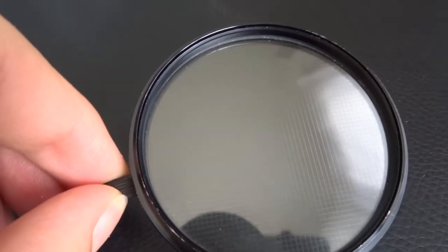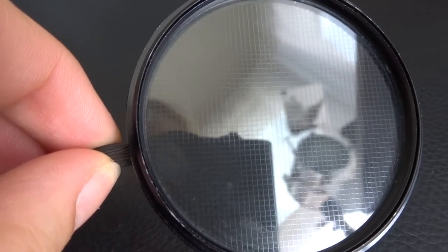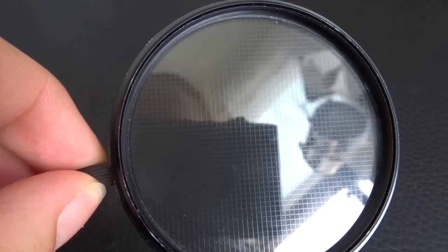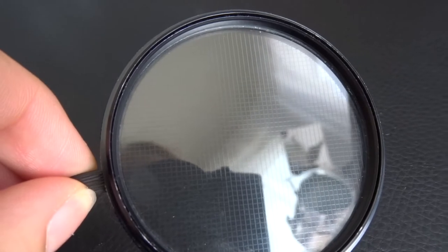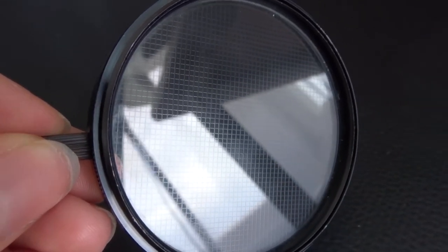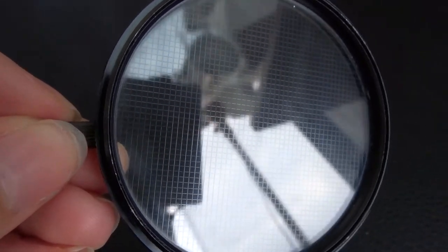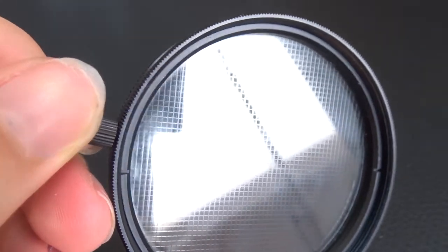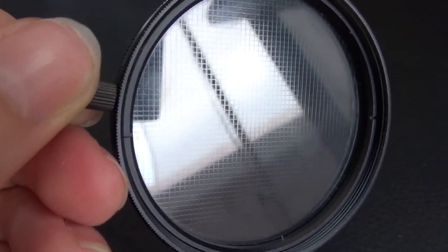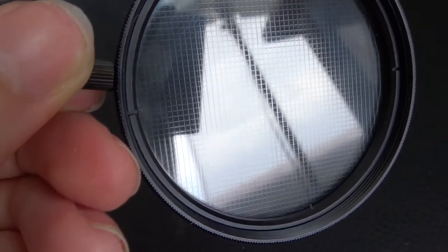You can see when it starts to go into the light that the star filter has these etches — basically little lines etched in the glass, and that is what creates the stars in your images. It diffracts the light to create stars. They'll all be different depending on the points that you get. Generally, you get an option of a 4, 6, or 8 point star filter, and that'll be the amount of points that shows up. Generally, it shows up best when you're working with one direct light source or in a very low-lit setting.